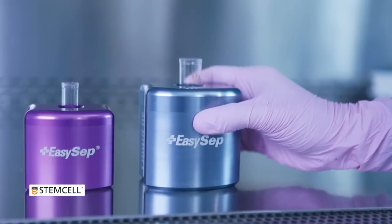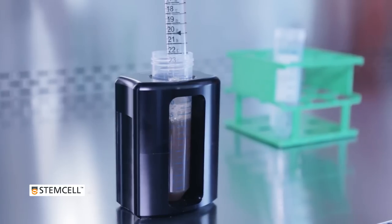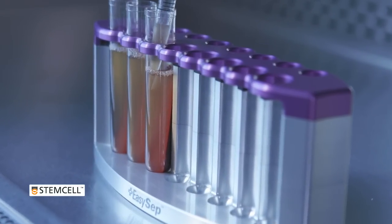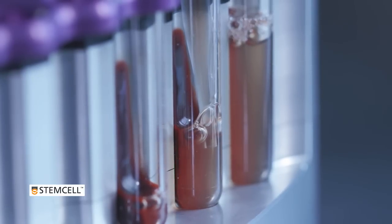EasySep Direct is compatible with a range of magnets, allowing you to process samples ranging from half a mil to 30 mils in volume. Combining EasySep Direct with the new EZ8s magnet allows you to process up to 8 samples per side simultaneously for fast, high-throughput cell isolation.